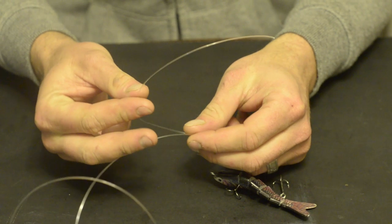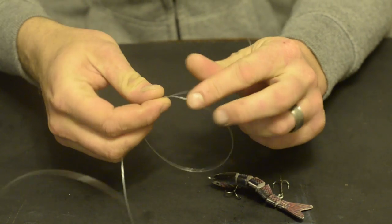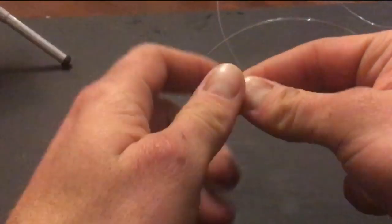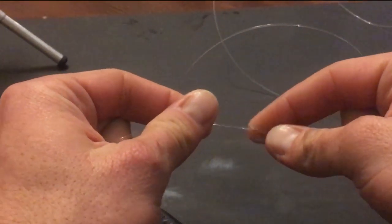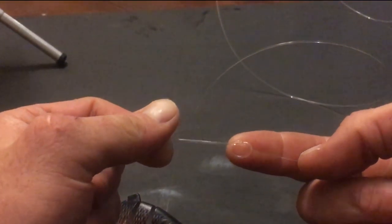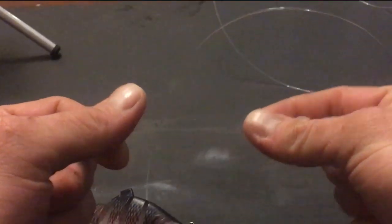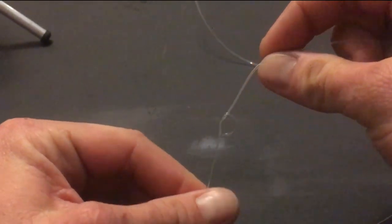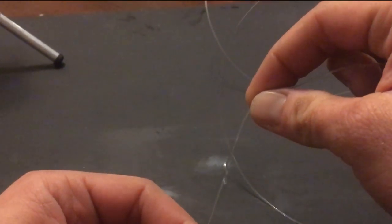I start by making a simple overhand knot, making sure I leave about 15 cm or 6 inches of tag end to work with. I pull the knot tight till it's small enough to be able to pinch it between my fingers. Take note of which side the tag end is coming out.